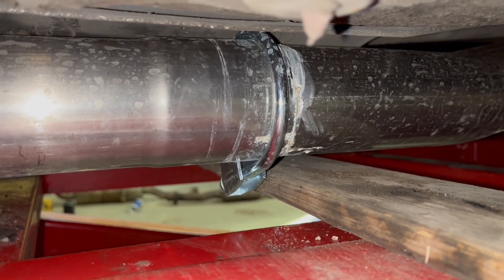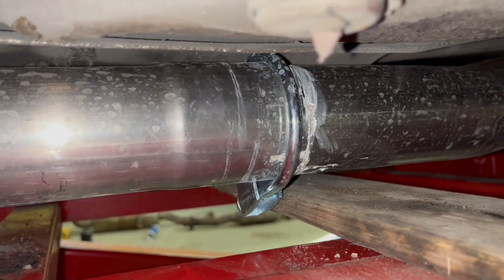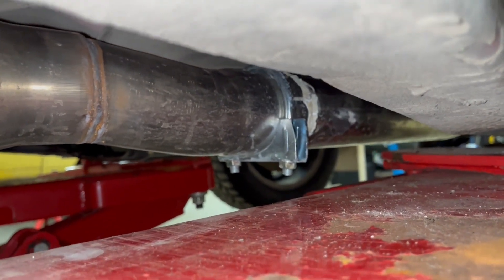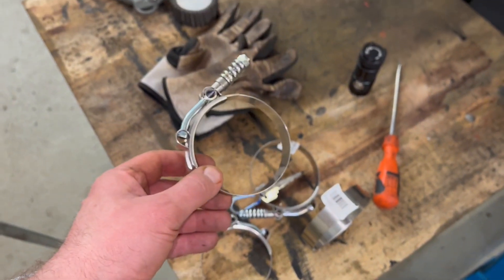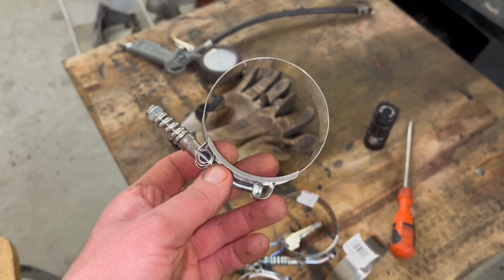I couldn't figure out anything, but my friend sent me a message and gave me an idea. Because I have the same problem in the front — I can't turn the clamp — I had to figure out something. Those racing clamps are quite expensive and I couldn't get them right away, so I went to a local store and found these. They're not specifically for exhaust, but I'll try them, and if they don't work I'll order the racing style clamps.